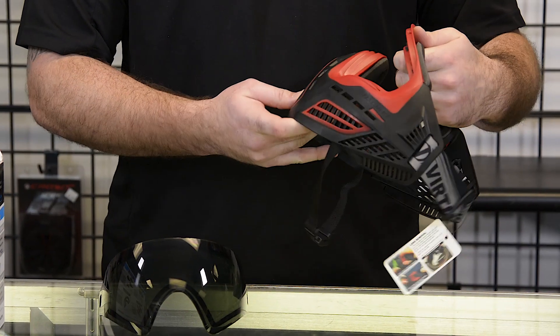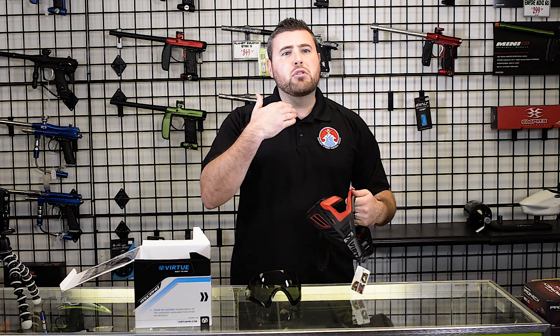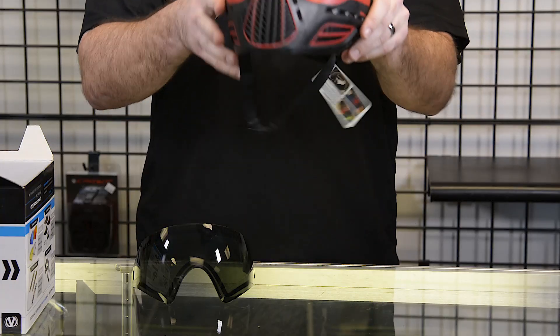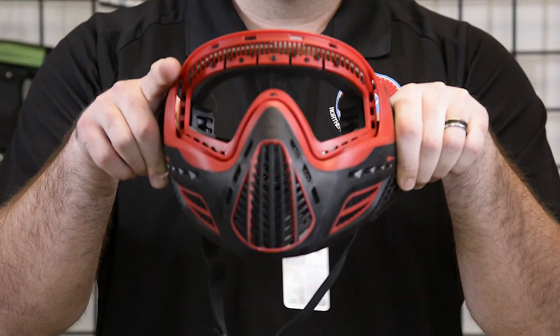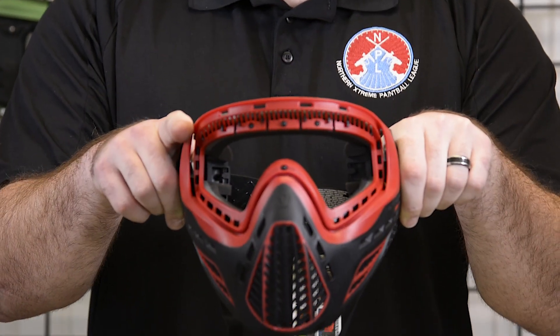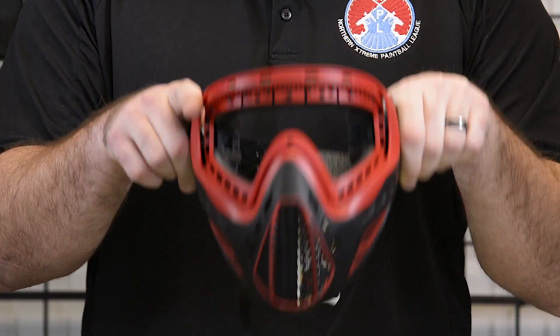The actual profile of this goggle is really nice. I'm a bigger guy and it pretty much covers most of my jawline and chin. It has a ton of breathability on there, so these goggles aren't going to fog up on you. They are at a great price point and this is something that's gonna get you out on the field — tournament field, for right around $80.